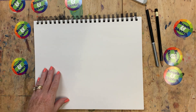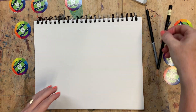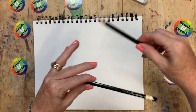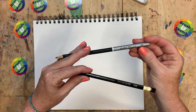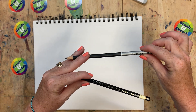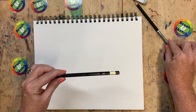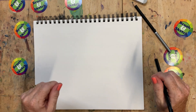Go ahead and get your sketchbook out and your drawing pencils. If you're using drawing pencils you're going to need an HB, and today I'm going to use a 3B. You may want to use your 2B, 4B, 5B, or 6B — any of those B pencils for the darker lines. However, if all you have is a piece of paper and a regular old school pencil, that works just great too.